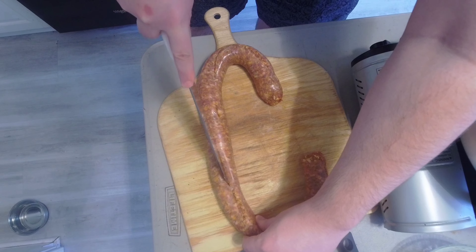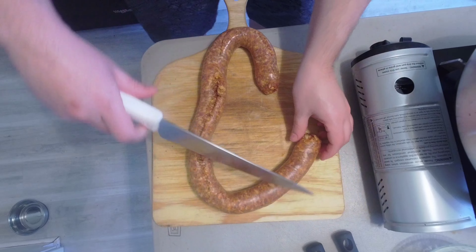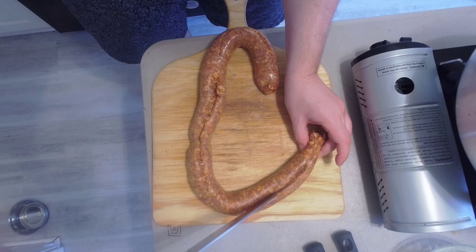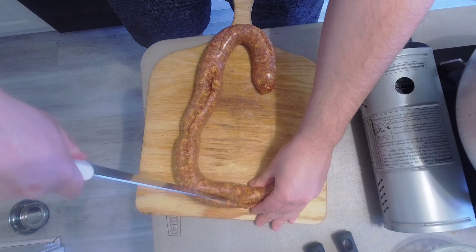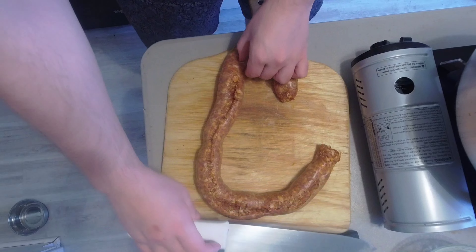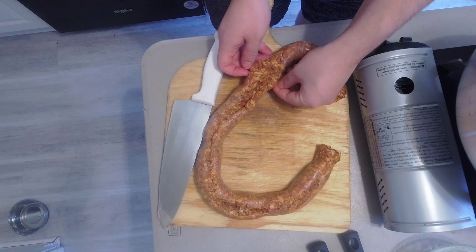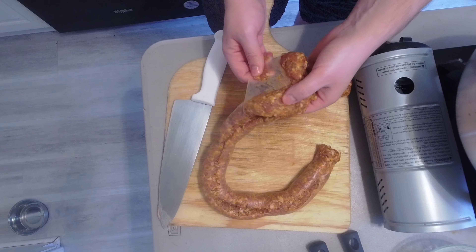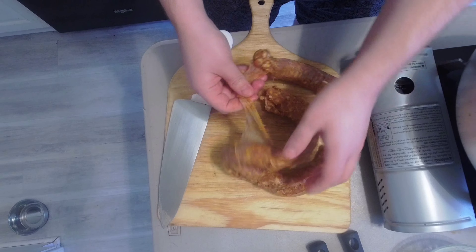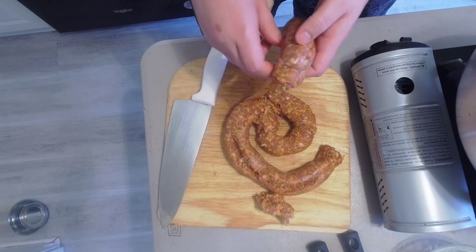We always want sausage with pasta, as opposed to pasta with sausage. You can see we're cutting the skin here. This is about four links, or a pound of sausage. You see the skin comes right off. And if it breaks up, that's completely all right.